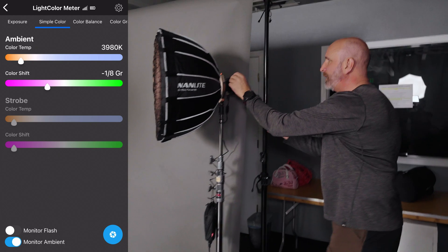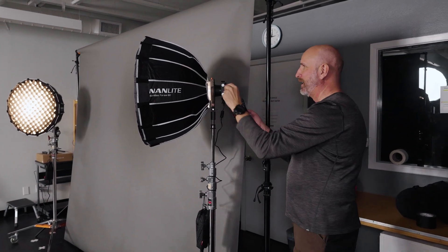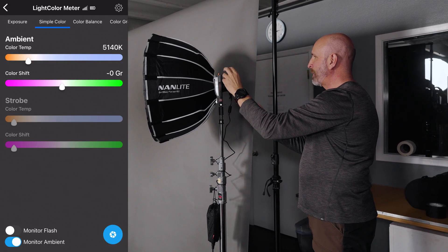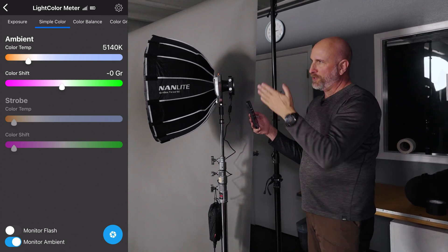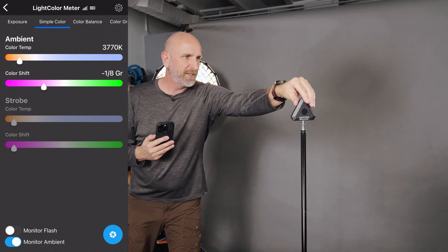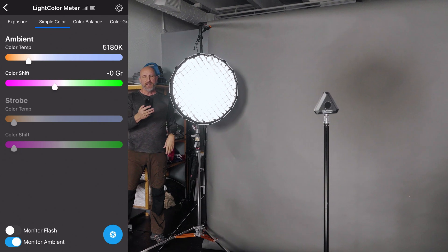I'm going to zip over to the kicker and make an adjustment. The great thing is the meter stays where it needs to be and I can see the readings from where I'm standing. I'm raising the color temperature on the kicker until we get to 5,200 Kelvin — we're at 5,000, now 5,140, we'll call it 5,100 — pretty close. Worth noting: my light's display says 5,500, so the numbers on the lights themselves may not match exactly. I then repeat the process on the second kicker light, adjusting it until it also reads right at 5,200 Kelvin. Now all of my lights have the same color temperature. Perfect.